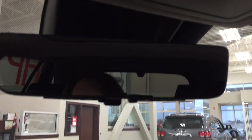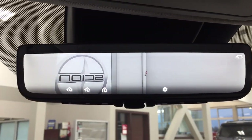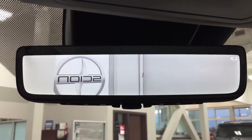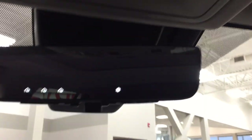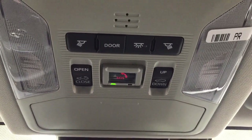Up top you have an auto-dimming rearview mirror with integrated garage door open controls. In the back window there's a small arch that's actually the camera for the mirror, which is handy when you need to see how close someone is following behind you or need another view for backing into a stall. Up top you also have the SOS Safety Connect, along with the open, close, tilt up and down feature for the Power Moonroof, and a sunglass case holder.